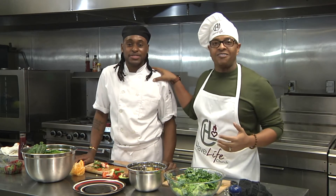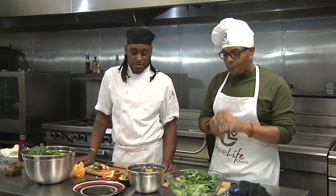I have Chef Scarty here — he's a great member of our church — and he's going to help me prepare a great salad.